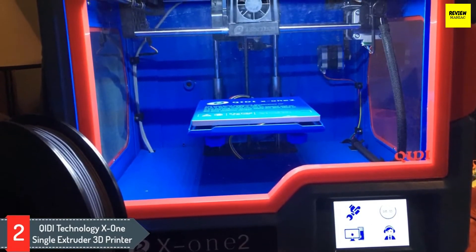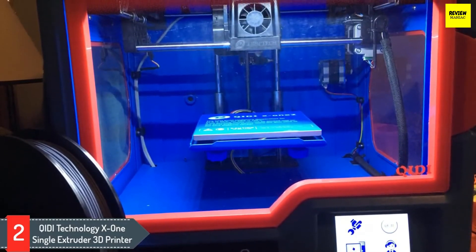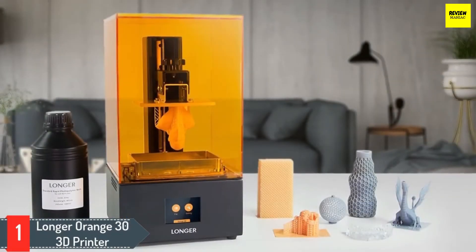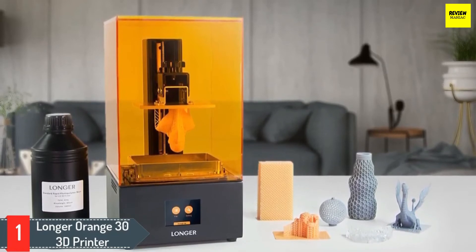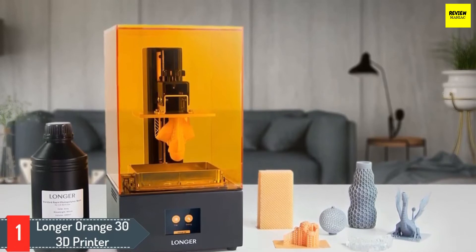The Qidi Technology X1 single extruder 3D printer has a compact build with an aluminum frame. The heated printing plate allows substantial build volumes and features a build tack that works perfectly to hold the item in place during printing, while the surface also allows easy removal once it's cooled. It has a single extruder to prevent clogging, and supports PLA, ABS, and TPU filaments for versatility.